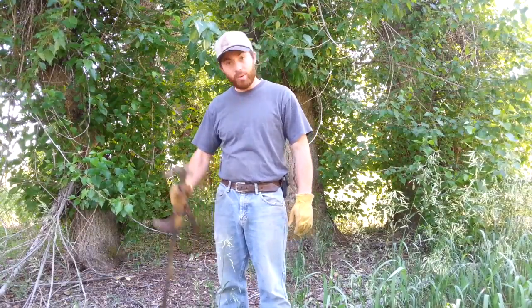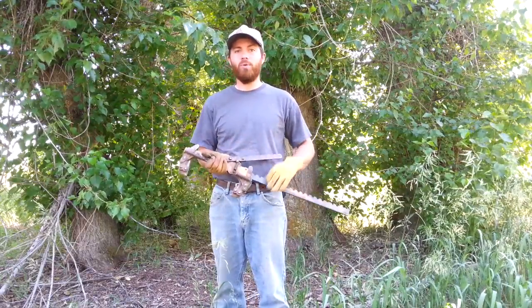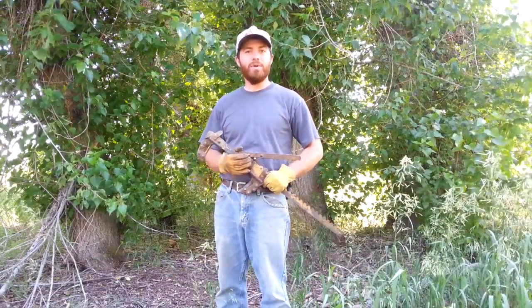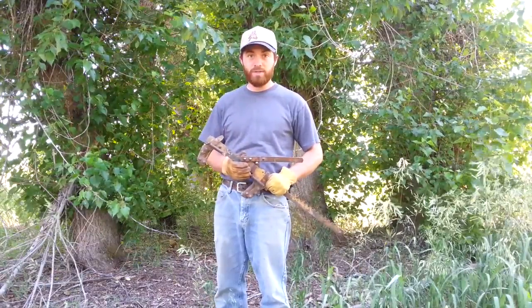Hello and welcome again to the Simple Ground Homestead. Today we are going to be looking at an old fence stretcher and learn how to stretch barbed wire fence with it. This is a video that's been requested and it's going to be one of many fence fixing videos, so stay tuned for more.